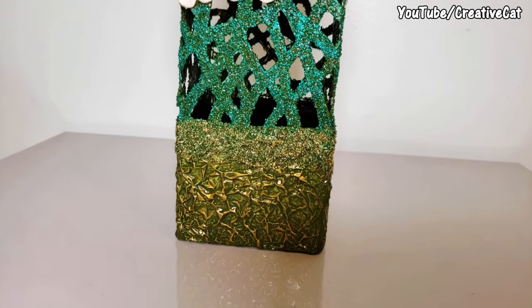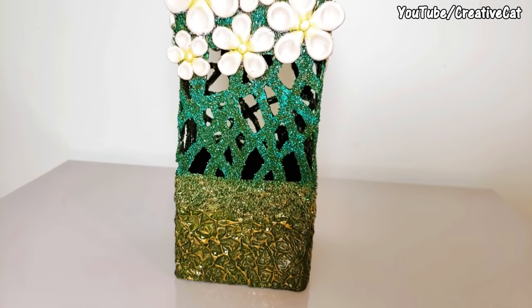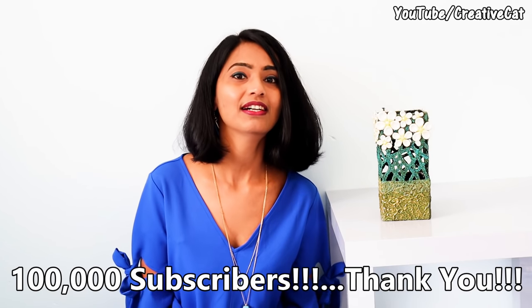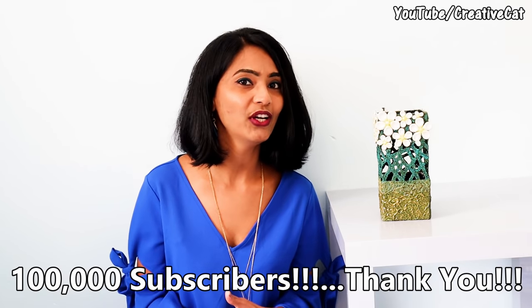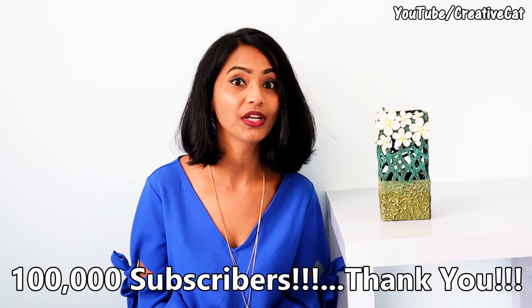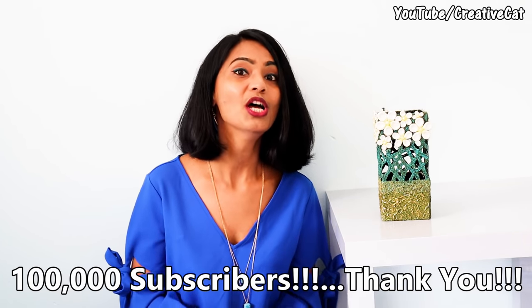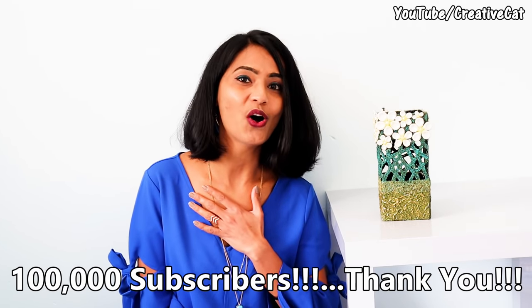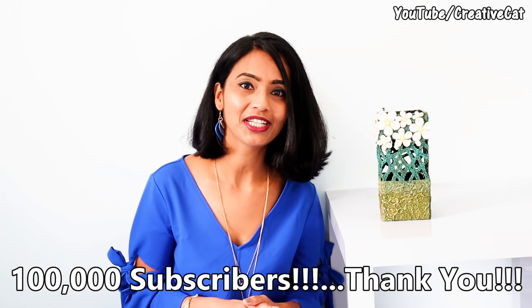Let's make this really different piece at home with easily available and inexpensive materials. Hello and welcome back to Creative Cat. First of all let me thank you for all your love and support. I reached 100,000 subscriber milestone — it wouldn't have been possible without you. So thank you from the bottom of my heart. Please keep supporting and showering your love always. Let's talk about the project now.